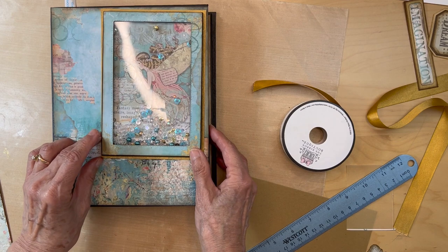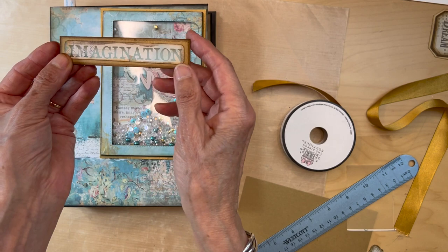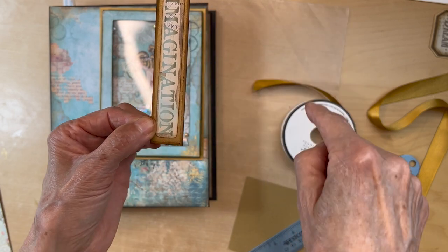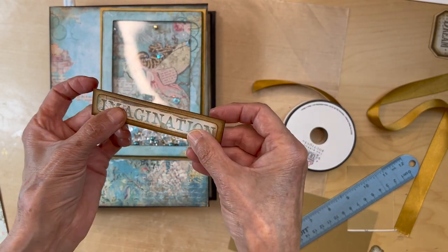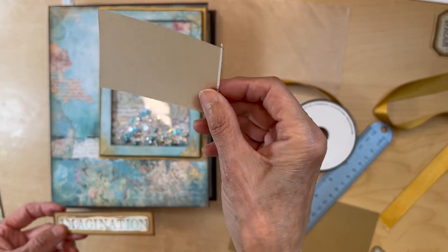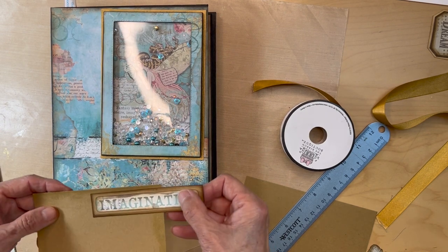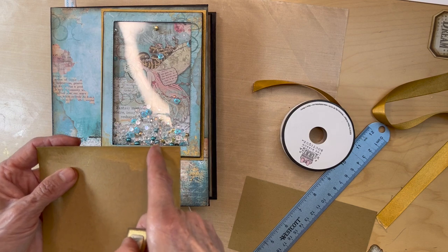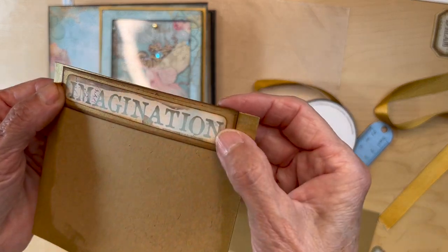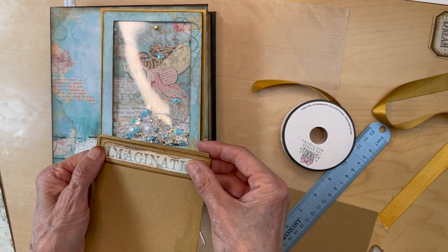Then I made this 'Imagination' — I cut it out from a cut-apart in the collection that had the unicorn. I cut that out and matted it on gold vellum. Technically you could just mat it straight onto the cardstock and skip the gold vellum — it looks almost the same. I just had the gold vellum and wanted to try it out.